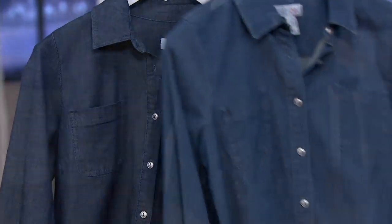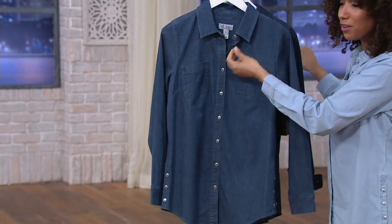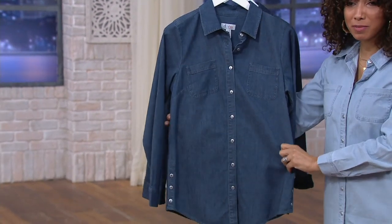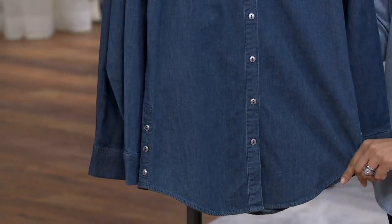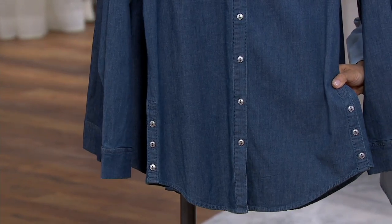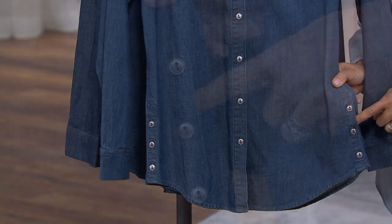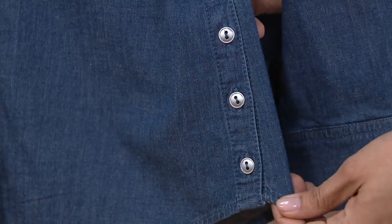So it's denim, and it's a collared button-down shirt — kind of borrowing from the boys. It has that menswear inspiration, but done in this stretch woven denim. You can see one thing that makes it a little different: you have the buttons on the side. These buttons are functional — you open this up and that can give you a little extra room around the hips, through the tummy, or you leave them buttoned and it's just a little added detail and decoration.